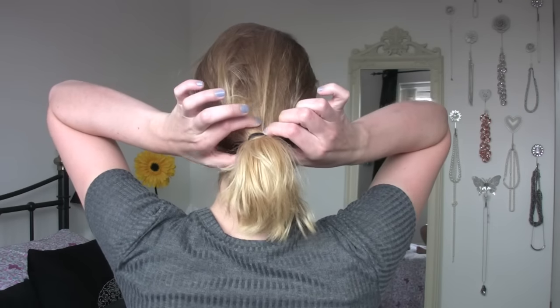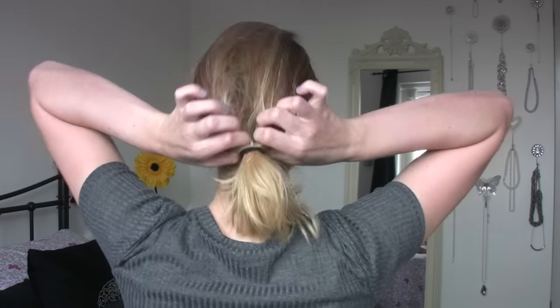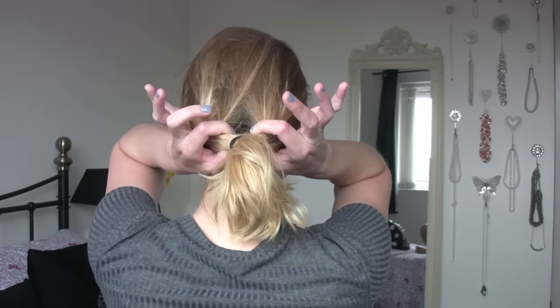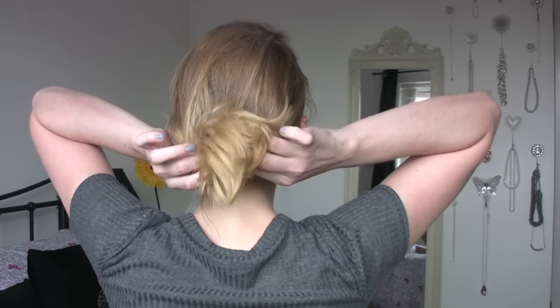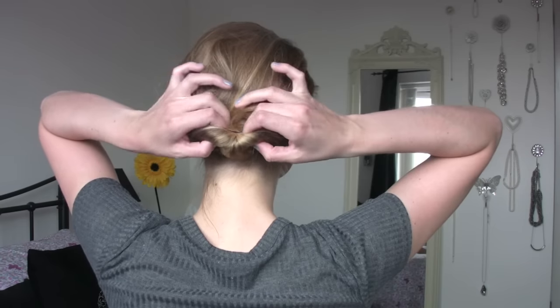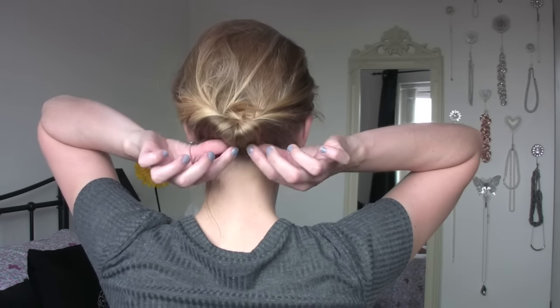Then just slightly pull your hair tie down a little bit and divide the hair into two. This will give you a gap right in the middle of the ponytail. Then you want to bring the ponytail up and tuck it into the gap that you've just created above the hair tie. For the bun effect, don't push the hair all the way through.